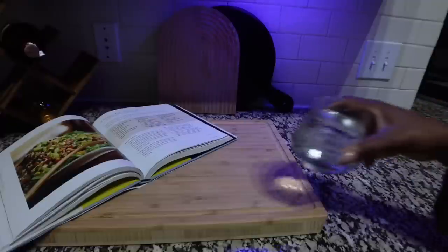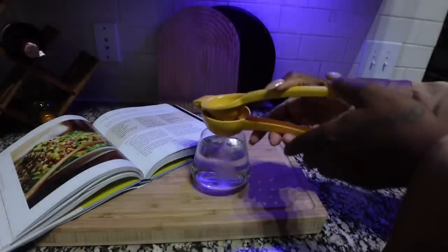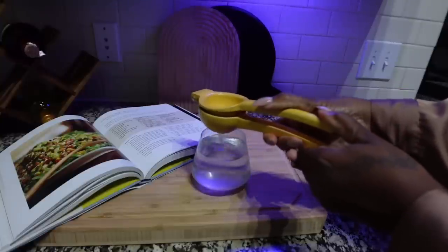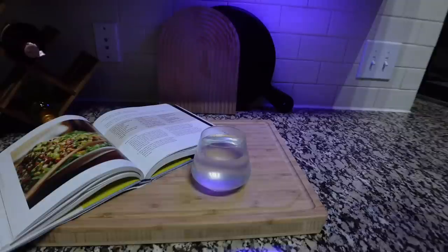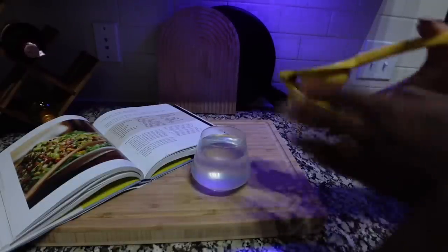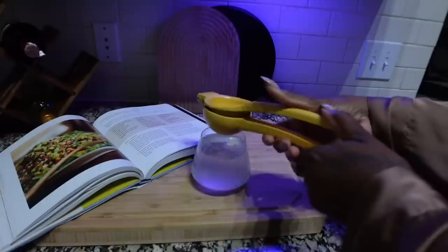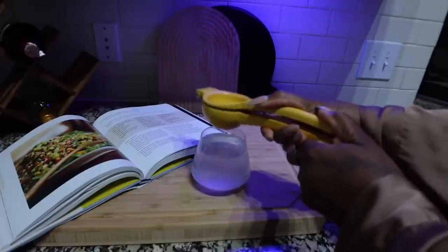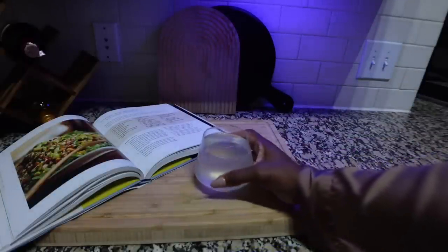Good morning y'all. So every morning I've been drinking my lemon water, so that's what I'm having this morning. If y'all are wondering why I'm whispering, it's because I don't like loud noises early in the morning. I'm going to drink this and then have myself a cup of coffee. Cheers.